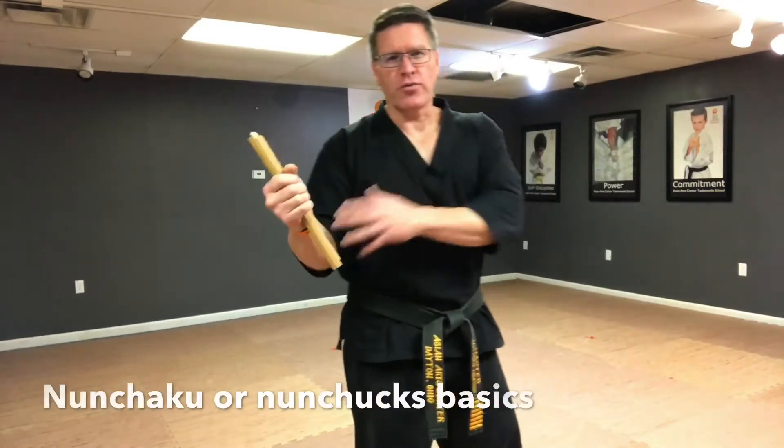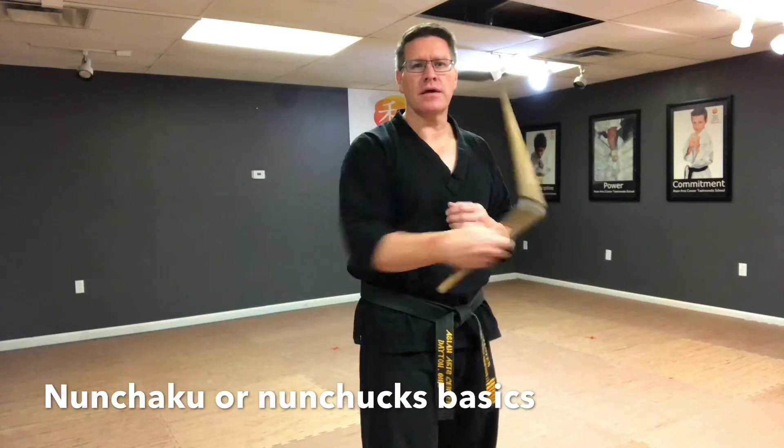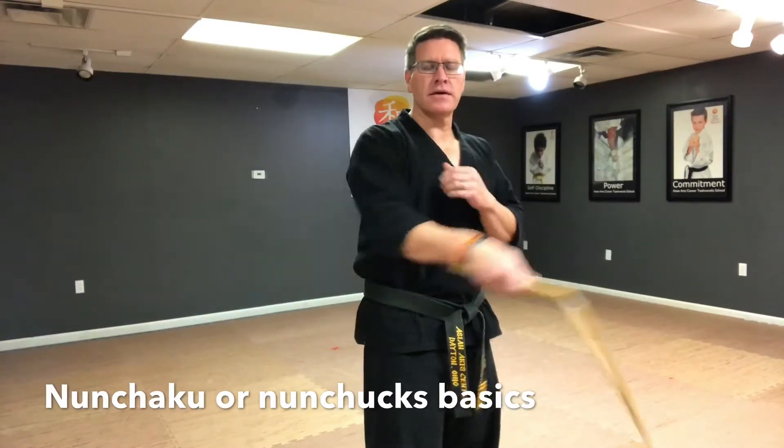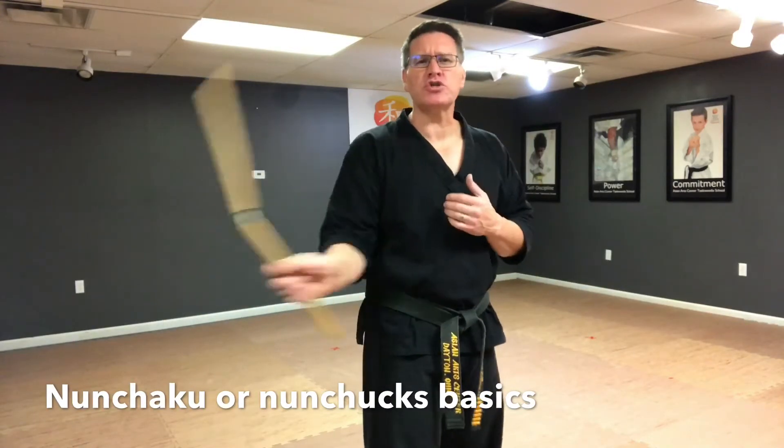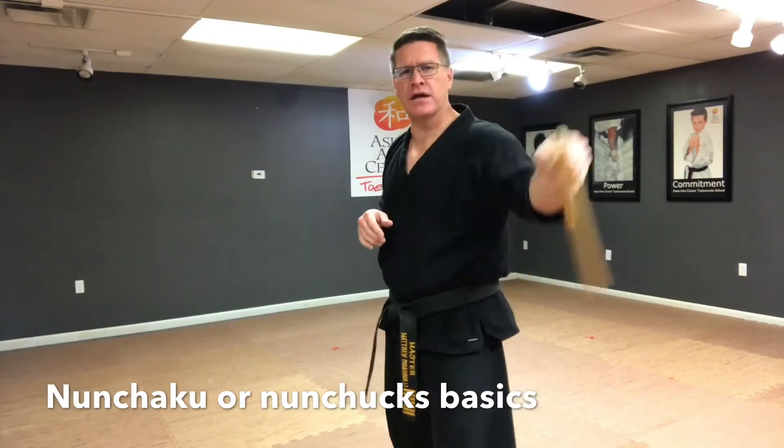Start with your chucks in your right hand, right foot forward, and start right away in the figure eight. Now you're just going to switch hands — doesn't matter how you do it, just grab with the other hand — left foot forward, left hand, figure eight.